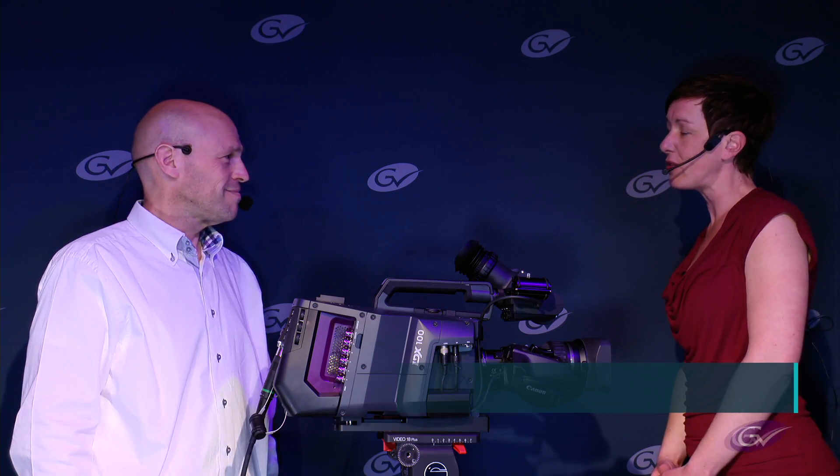Hi Ronny! Grass Valley is introducing a new camera platform, LDX100. What makes this new camera so interesting?